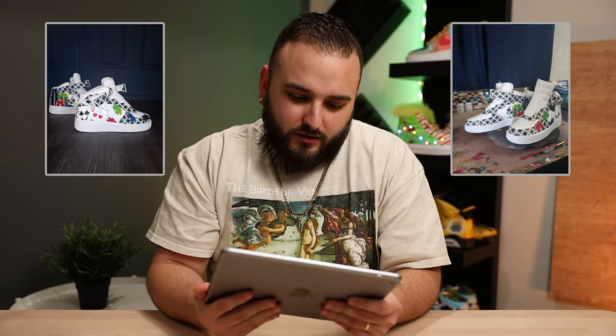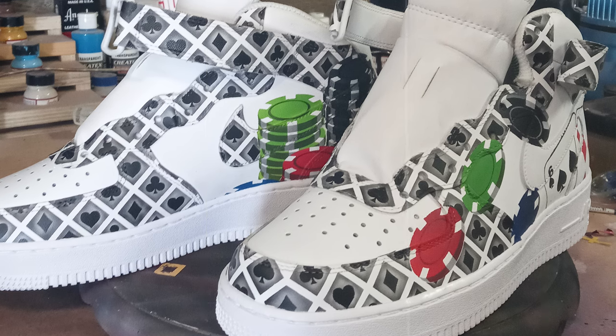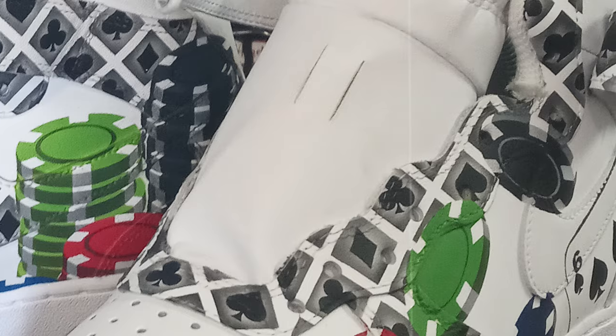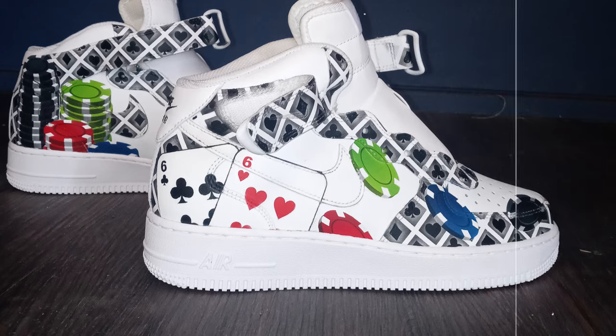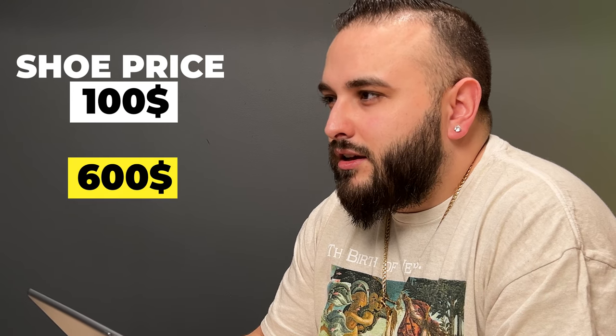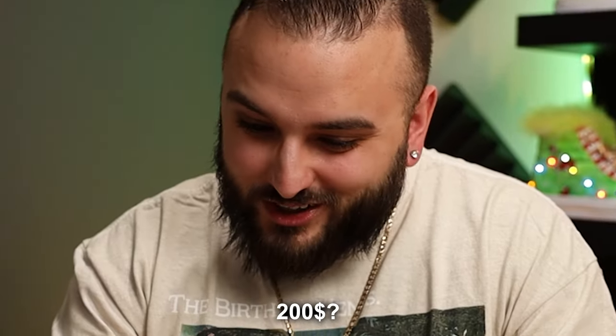Looks like we got a pair of Air Force One mids with a poker theme — pocket sixes on the outside of one shoe. The gradients are so smooth, so even, so consistent. I really like the almost realism and shading done on each of the poker chips — they're not flat in any way, no simple sticker look, each one was done individually. There's hundreds of them. Since there's so much shading on some of these other things, I almost think you could have done a little bit more on the cards. Let's say these are $600 flat.